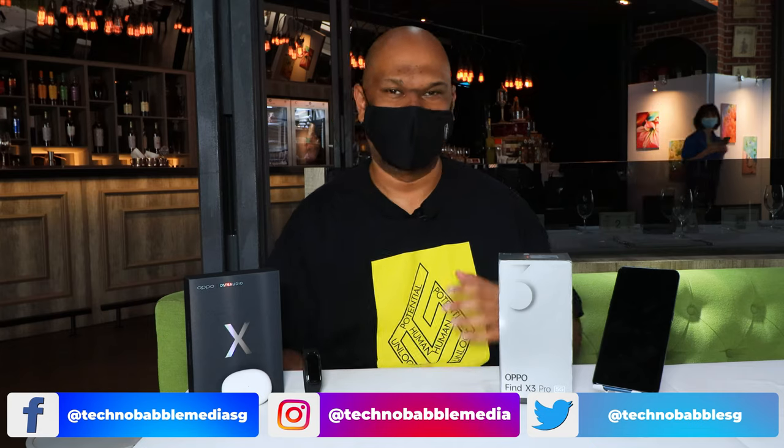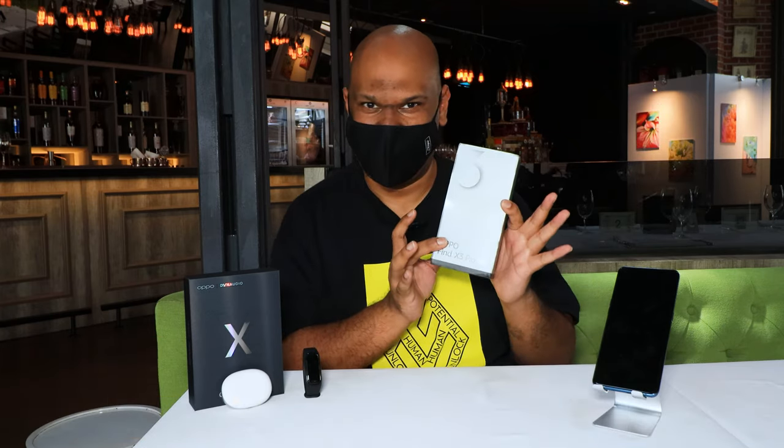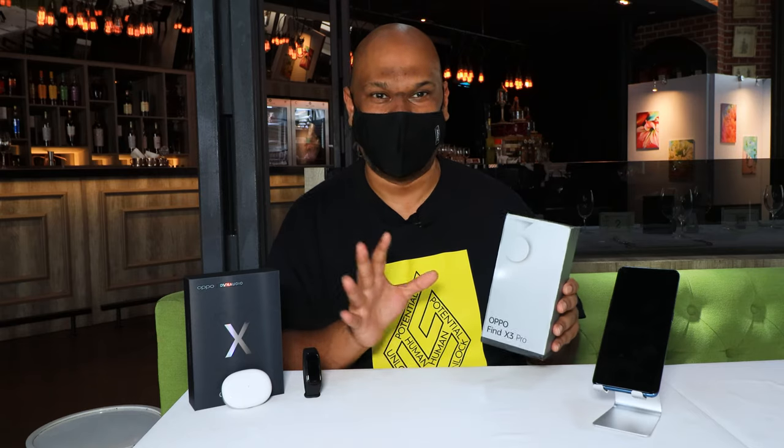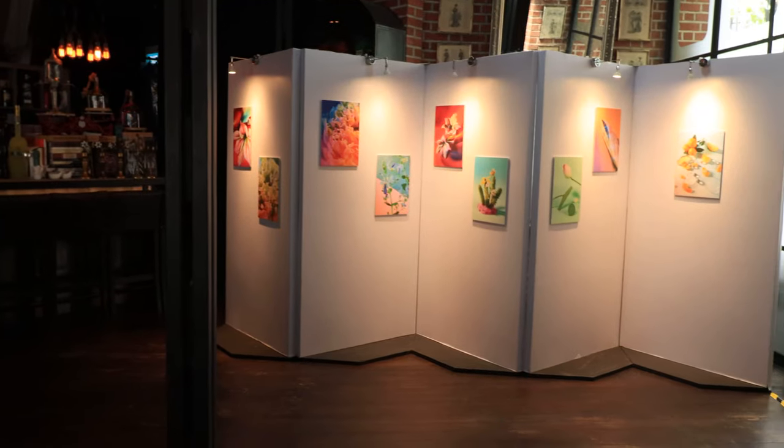Hey guys! I am here at the Oasis Hotel in Singapore and I'm here for a very special event. We see here we have an OPPO phone and not just any OPPO phone. So this is the global launch. I'm actually filming this before the launch starts. I'm trying to get this out as soon as possible, hopefully by tonight.